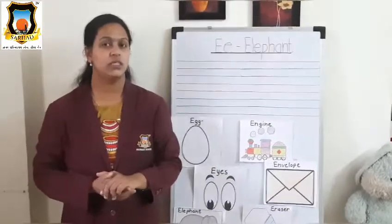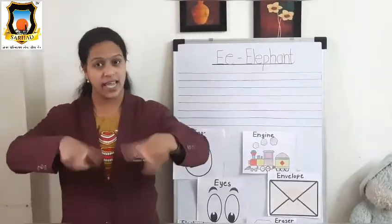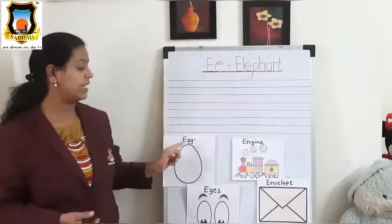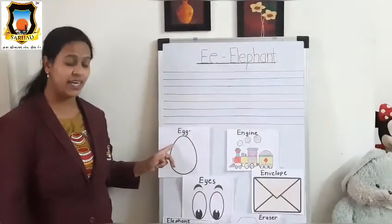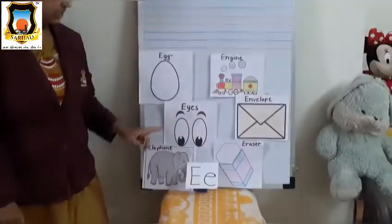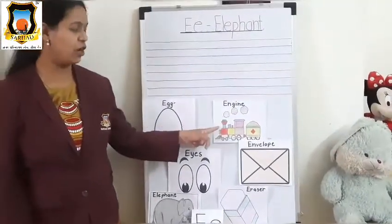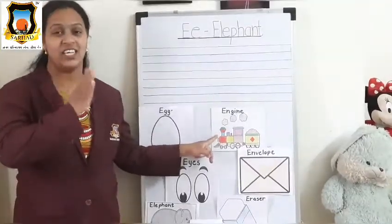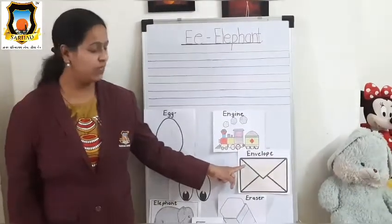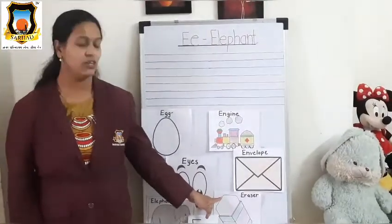Okay, student, now tell me the sound of letter E. Yes, E says E. E for egg, E for eyes, E for elephant, E for engine, E for envelope, E for erasure. Very good.